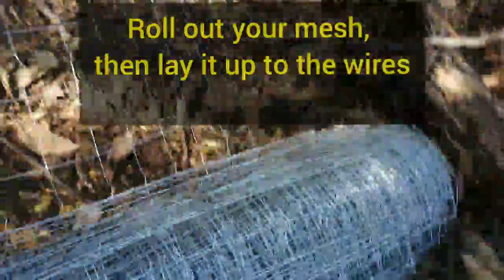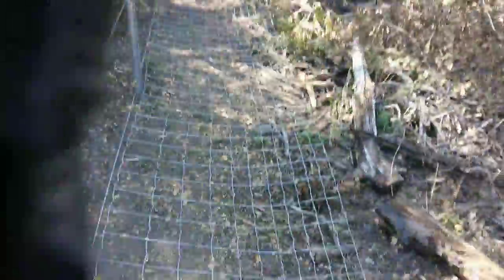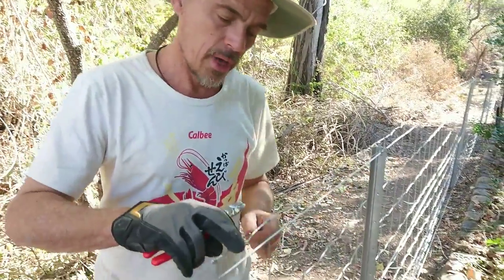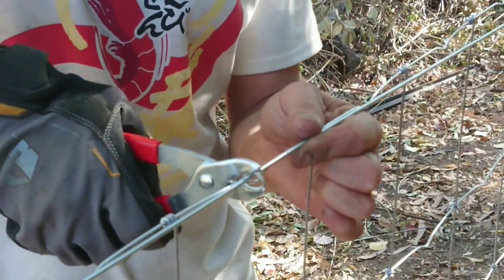Right, time to get this fence finished. I'm just rolling out the dog mesh here. It's a little bit easier because I've got this big hill to come down, but it's also a bit difficult because there's a bloody big tree in the road. I've attached the dog mesh to the poles. Last thing I have to do is take these little C clips and come along here, tidy up the wires, hold the wires together, push them through and crimp them in.